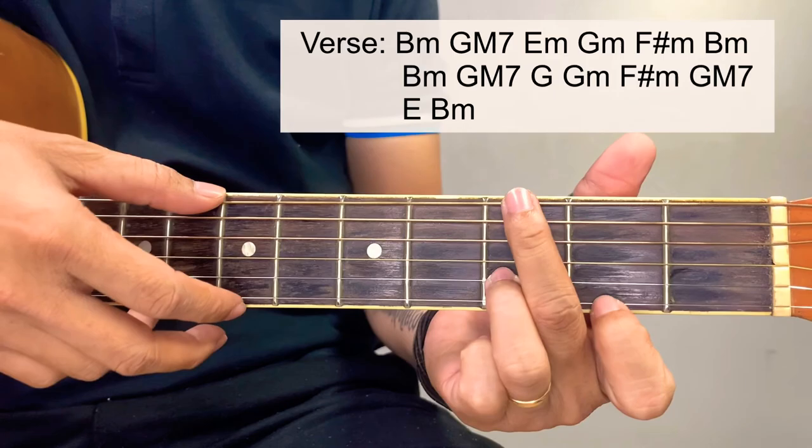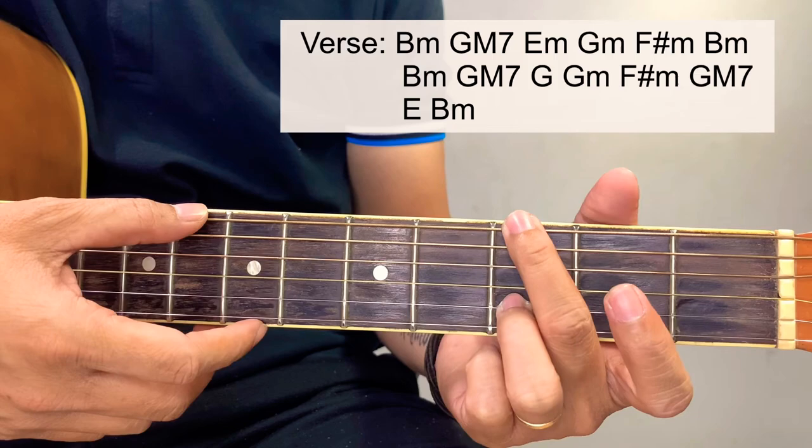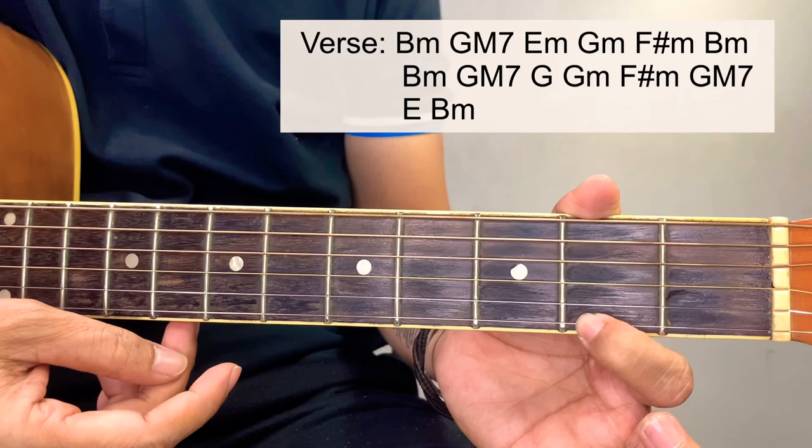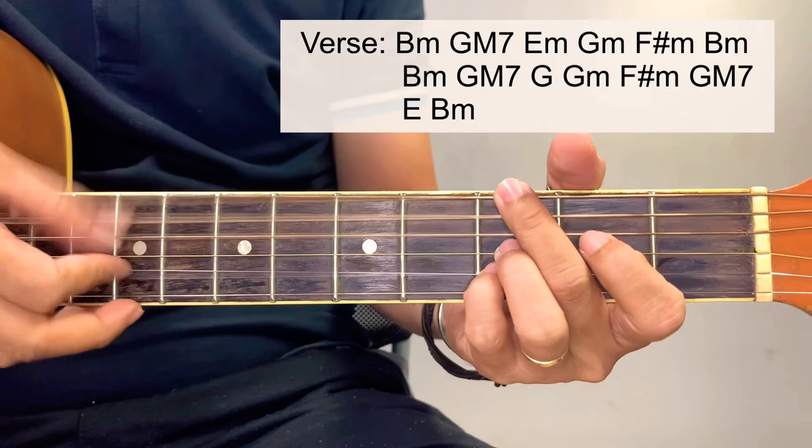This one over here is a G major 7. The simplified version of G major 7 — because the actual G major 7 is just like this — so the simplified version starts at the third fret of the sixth string, then third fret of the second string and first string, second fret. But you can also just play this with the G chord.